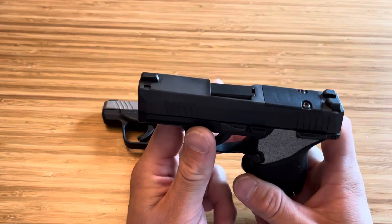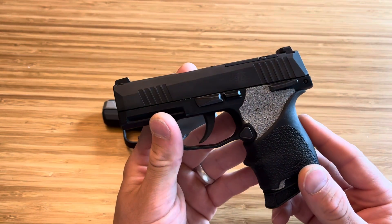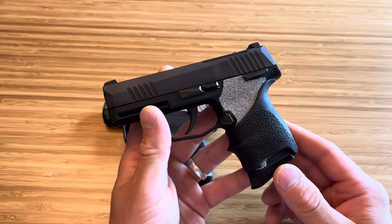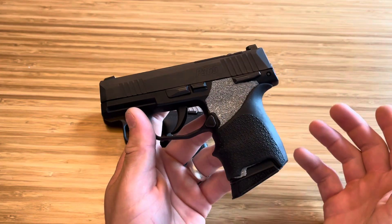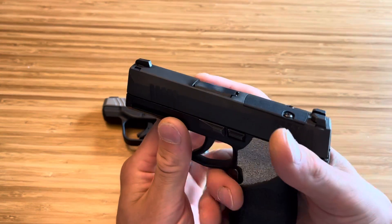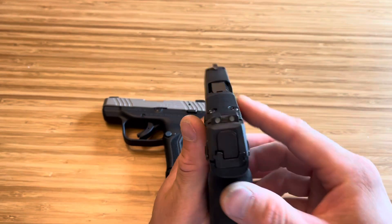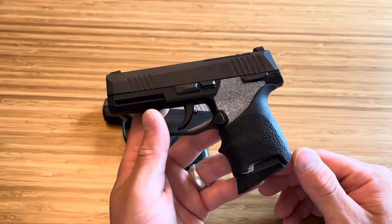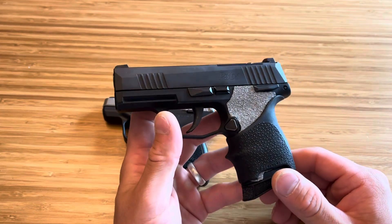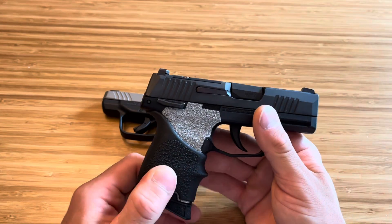SIG P365 chambered in 380 — even though I'm not a massive P365 fan, I do like this firearm for shooting. It's very smooth. A lot of people, I have them shoot this for their first firearm when we go to the range, and a lot of women like shooting it. It tends to fit their hand really well, handles recoil really well, especially in 380. Comes with nice 3-dot X-ray night sights, and is cut for an optic, but I don't know why you would ever put an optic on a little 380. It shoots just fine as is.